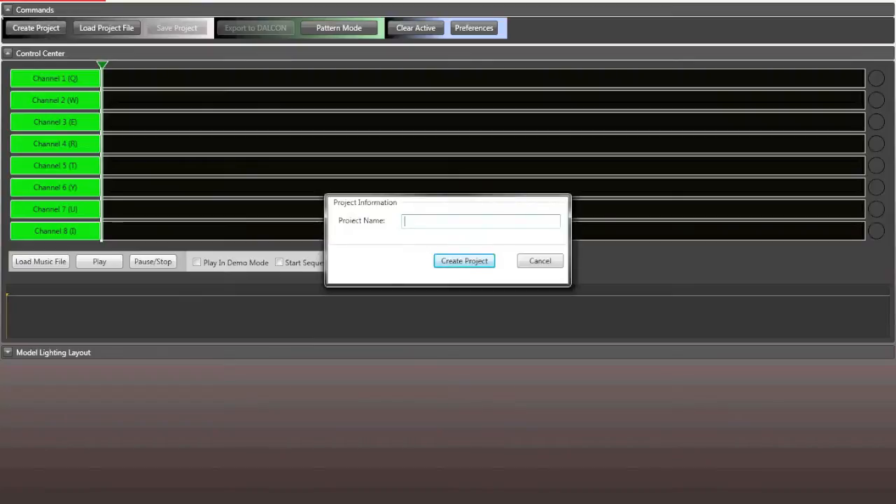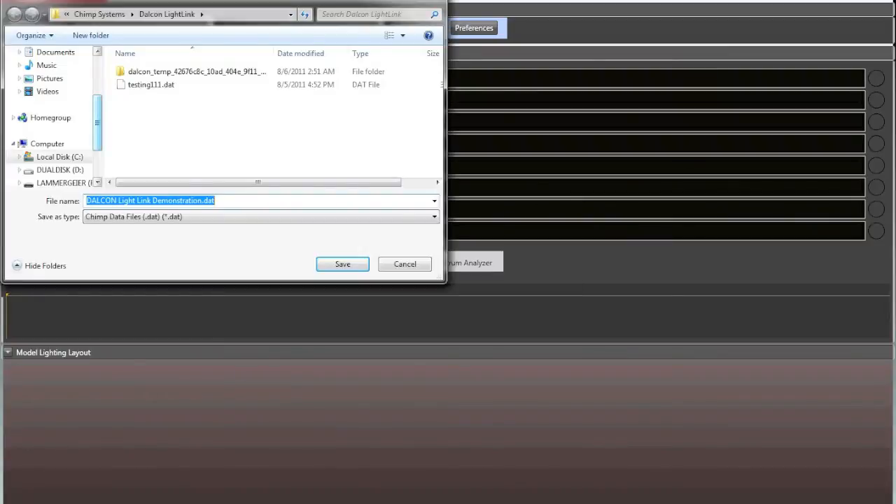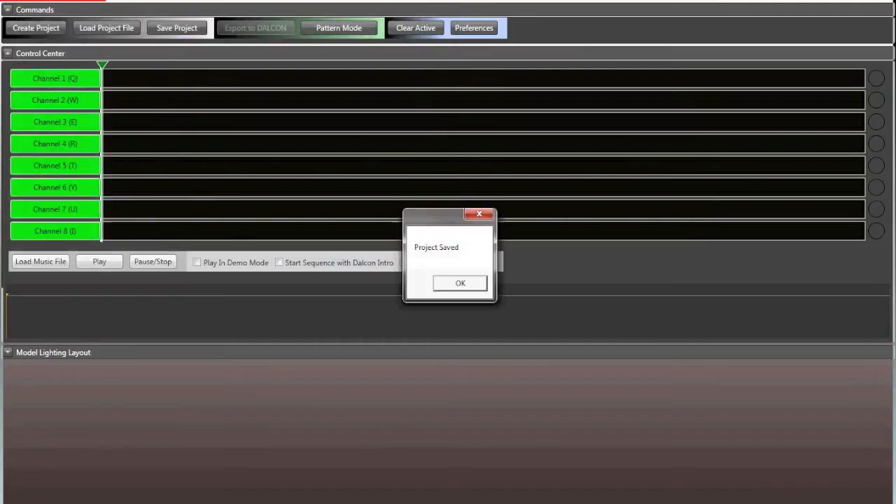So the first thing I'm going to do is create a project — let's call it Dalcon Light Link Demonstration. We're going to save the project; I always save it to the desktop so I can move it around later. It saves as a DAT file. The beauty of the DAT file is that once you load your music in, you can simply email the DAT file to a friend — it'll include the song, all the channels, all the mapping, everything. You don't need to send anything else.